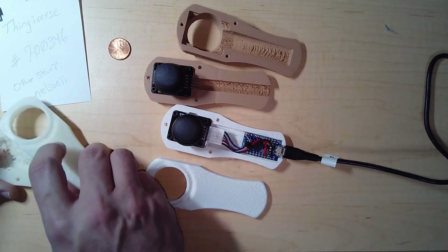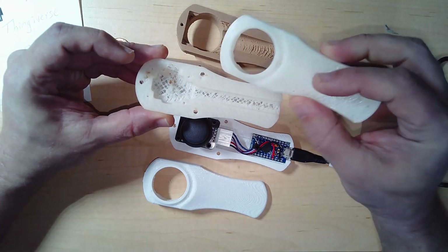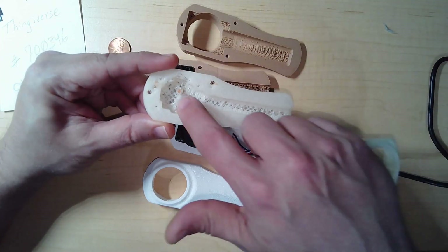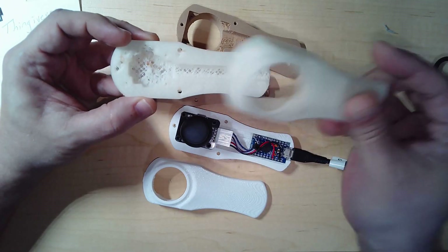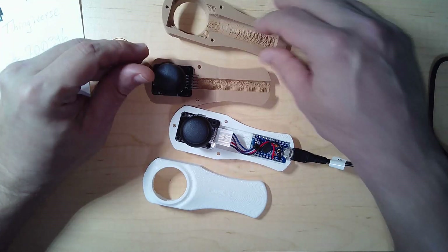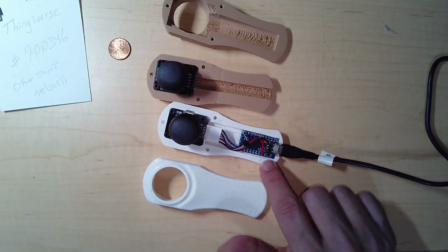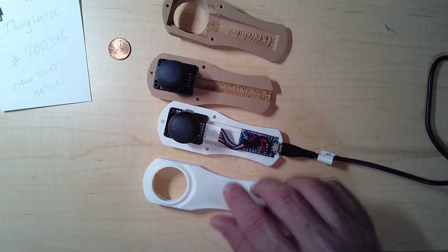The parts take about 45 minutes each on my Maker Select, so about an hour and a half for top and bottom. This earlier one I tried using glow-in-the-dark filament and it did not come out anywhere near as clean — this area is a real mess; it's workable but will probably go into my parts bin. So I've taken the Thingiverse model 700346, modified it to fit the micro board and USB cable with the stick, and the stick part was already done in the original model.